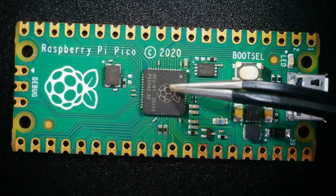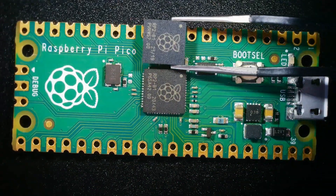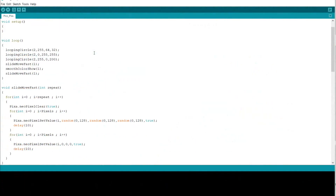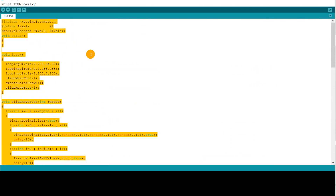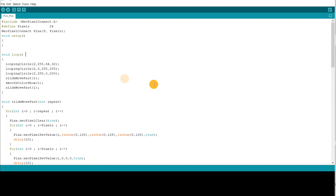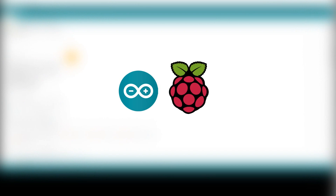This is the breakout development board built around the RP2040. We will make some addressable LEDs run through code that we will create using Arduino IDE and upload it to the Pico board, so this project is a combination between both parties — Arduino and Raspberry Pi products.